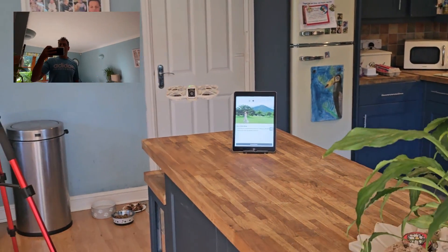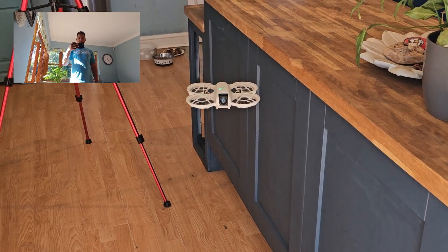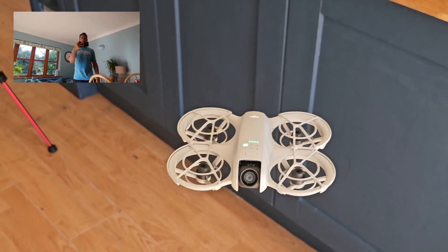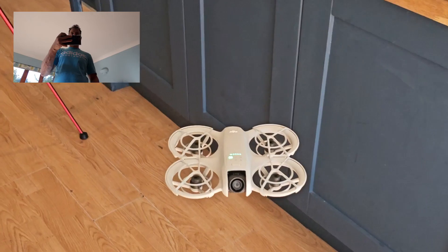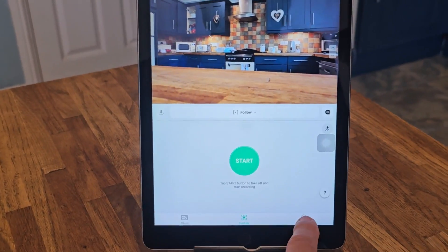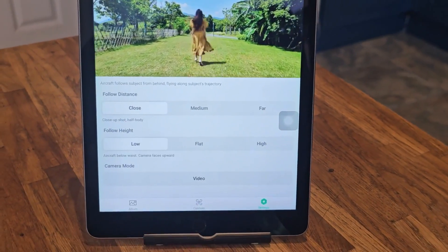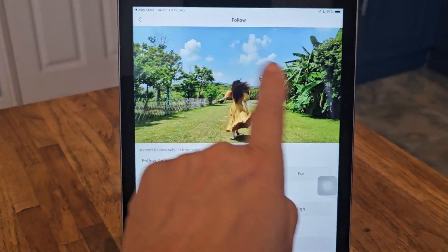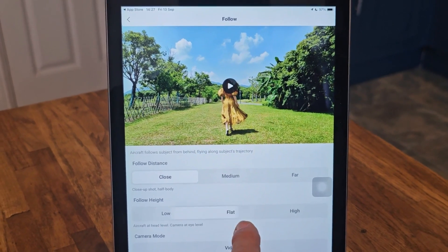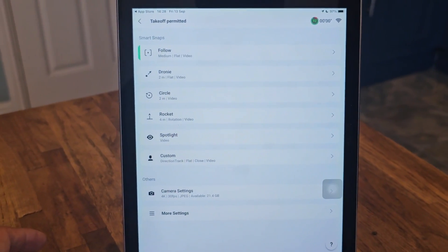Let's go over here. It's following quite low, so I'm guessing that the settings I have set are for low, because you can change the settings. And if I put my hand underneath, it will land. So if I go to settings, go to the follow one — we can change the height here, look. And also it gives us a preview. So it's quite low, isn't it? So I'm going to go flat and then medium height. And we can do that for every different mode.